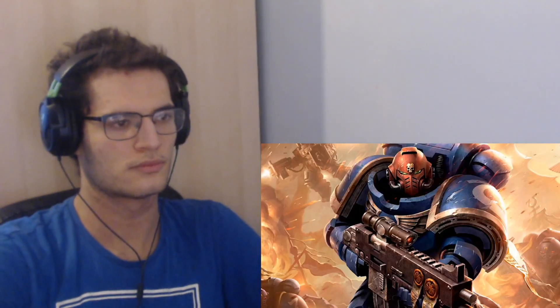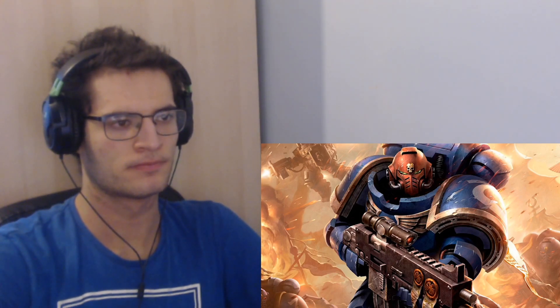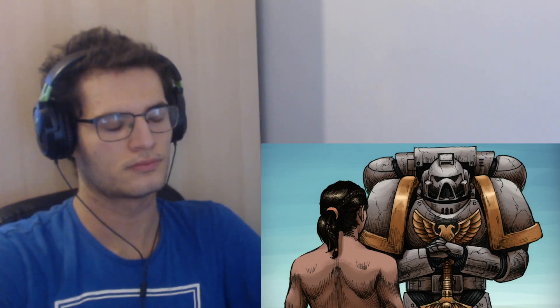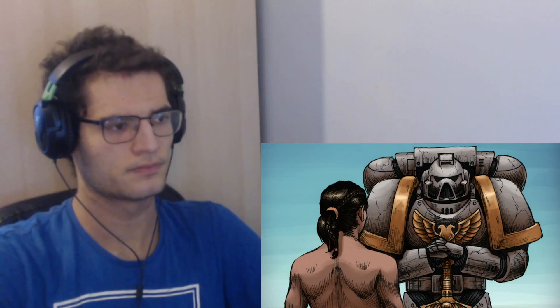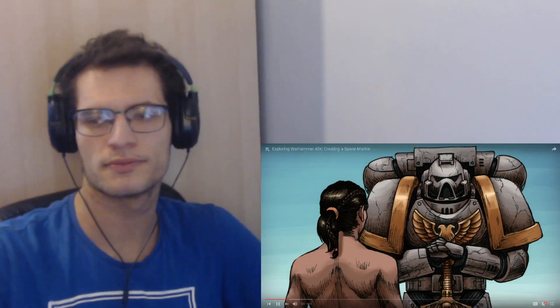Each Space Marine is worth hundreds if not thousands of normal men and are the greatest living weapons available to the Imperium of Man. This video will focus specifically on the process of converting a normal man into a Space Marine, including both the implant process as well as their equipment. The recruitment process starts fairly young, generally between 10 and 16, due to the way the implants function. Additionally, recruits must be male for the same reason — so you can't be female and be a Space Marine.